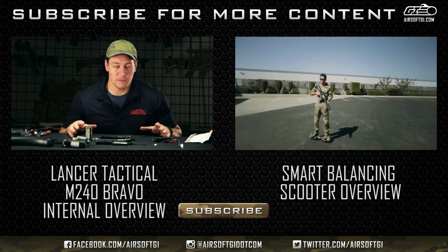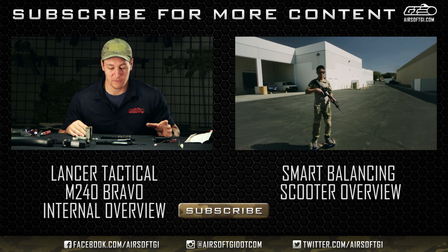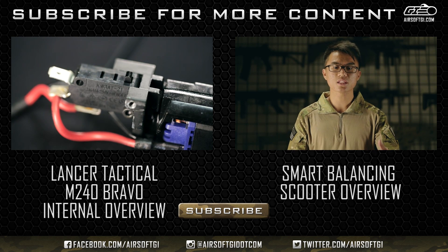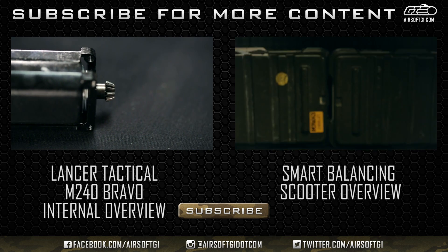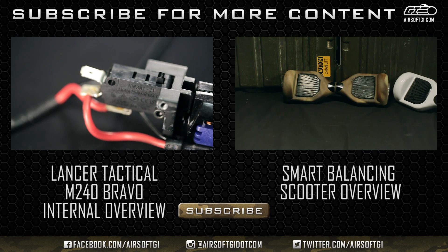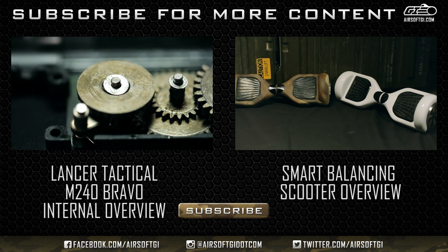Here we've got the mechbox of the M240 Bro taken apart for a review. First we have the motor and wiring harness. It has a 22-turns-per-armature motor with neo magnets, a micro switch, a simple wiring harness, and a harness for the box magazine.